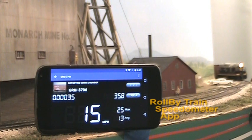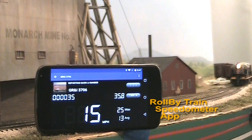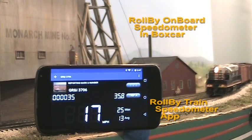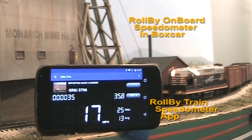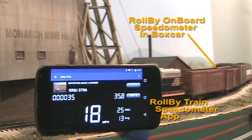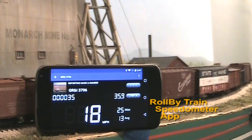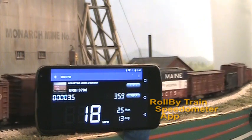This southbound through freight gently accelerates past the Monarch Mine at Colton. A roll-by onboard speedometer in the first boxcar transmits speed and distance data to the roll-by app on this Android smartphone. Running in speedometer mode, the app displays current speed, maximum and average speed, and the total and trip distance traveled.